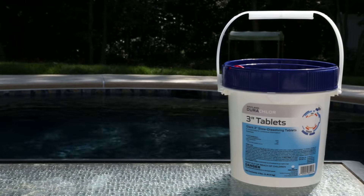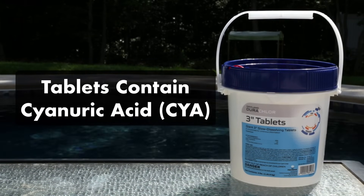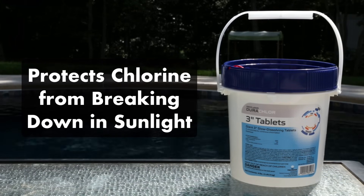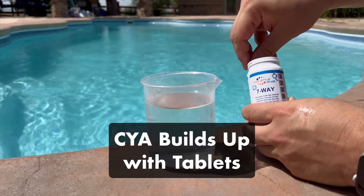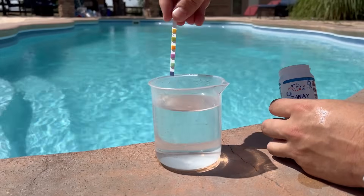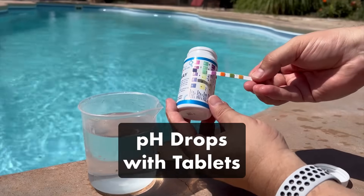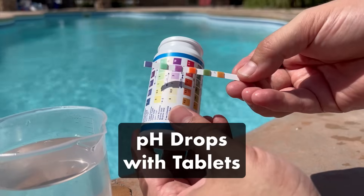Keep in mind that whenever you're adding tablets to your pool, you're also adding cyanuric acid. Cyanuric acid, or CYA, is added to trichlor chlorine tablets to protect the chlorine from breaking down under direct sunlight. But CYA can start to build up in your water with tablets, so be sure to test these levels each week. Unfortunately, chlorine tablets are acidic, and that means your pH levels can drop when adding tablets. So if you're having trouble keeping your pH levels in range, your tablets may be the issue.